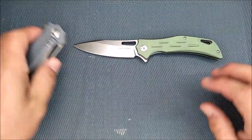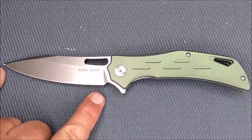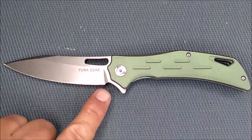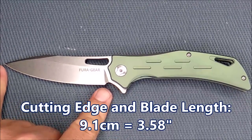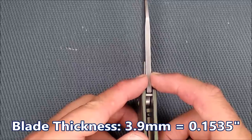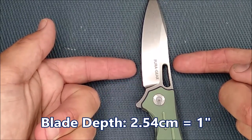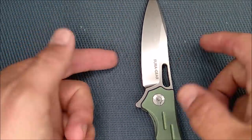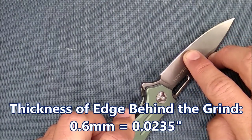There are some other cons as well, but before we get to those, let's do all of the dimensions. The cutting edge and blade length measured from the tip to the closest part of the handle is the same: 9.1 centimeters, 3.58 inches. The blade thickness is 3.9 millimeters, that's 0.1535 inches. The blade depth is 2.54 centimeters — that's exactly one inch — though it gets smaller as you get closer to the tip.